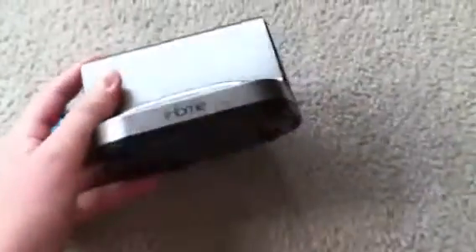So that's the review of the iHome portable speaker. Thanks for watching guys, see ya.